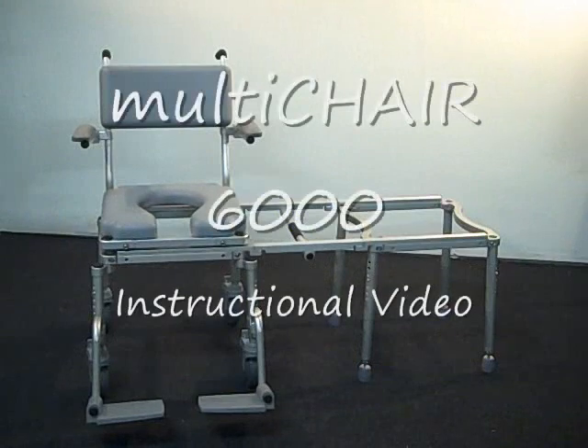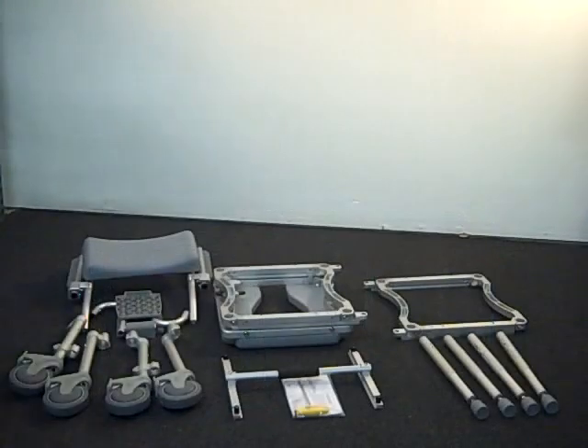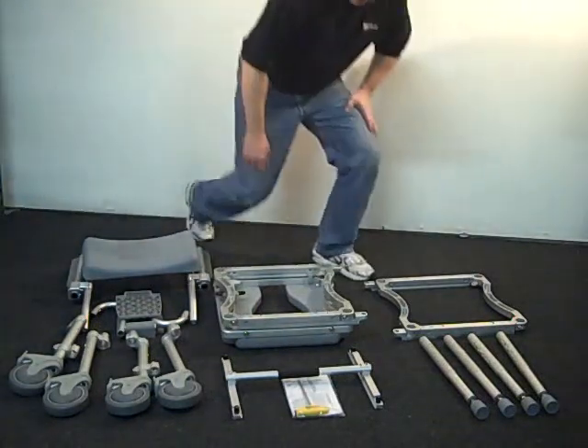The following is an instructional video which explains how to assemble the Multichair 6000 slider system. After you receive your slider, unpack the parts and lay them out.